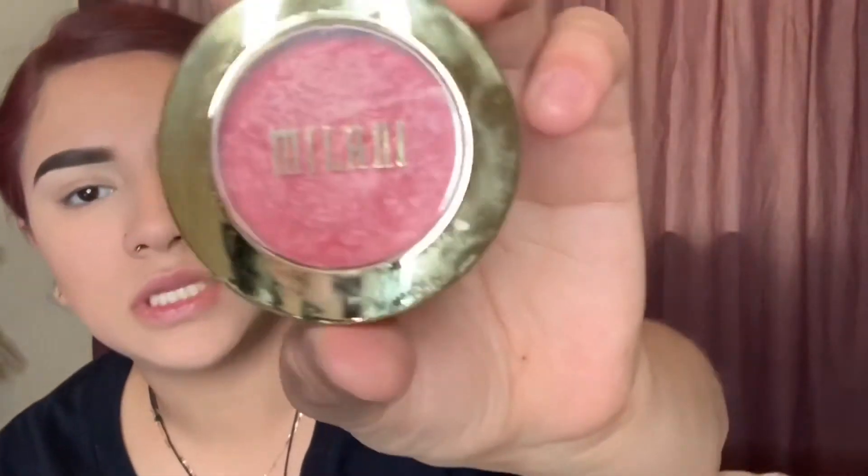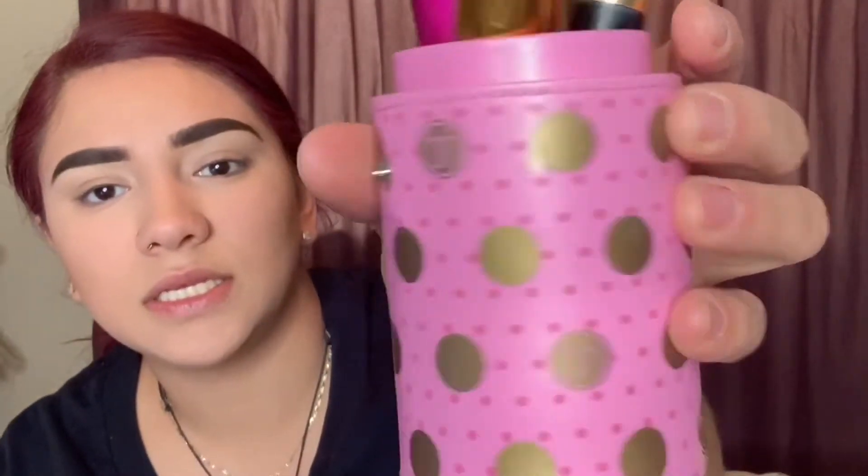Next thing I'm gonna do is take some blush. I have the Milani blush in Dolce Pink — I love this color. The BH Cosmetics blush brush is beautiful. If you want a good affordable brand for makeup brushes, the BH Cosmetics line is amazing — they have brush sets for cheap, thank me later, go buy some. What I've learned with blush is that you wanna pounce your brush — don't drag it, cause it'll look more powdery. Start from the apples of your cheeks and run it back.